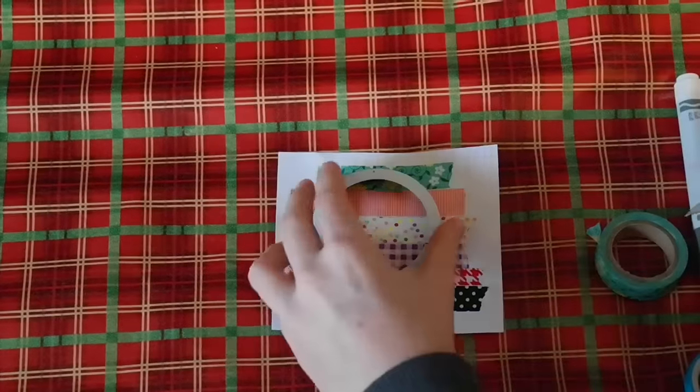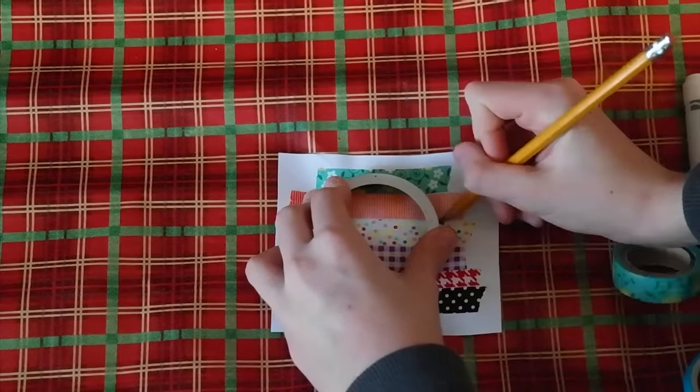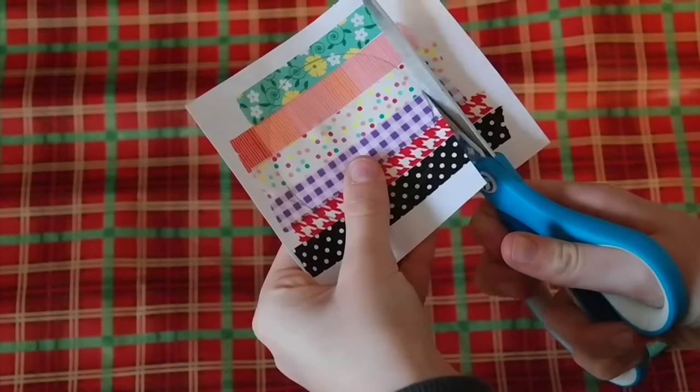Once you have all of your tape lined up, take anything round — I use the top of a mason jar — and go ahead and draw around that. Then take your scissors and cut that circle out.